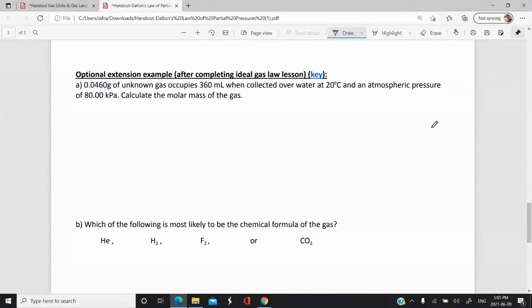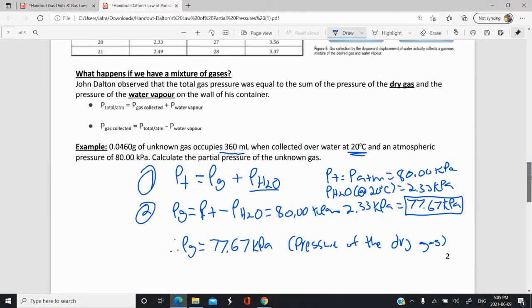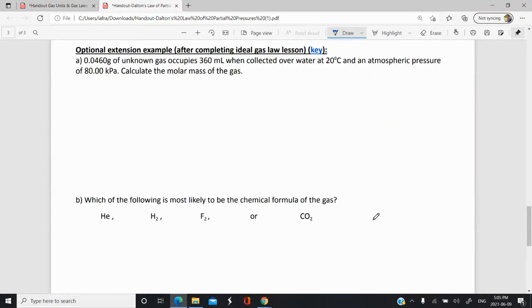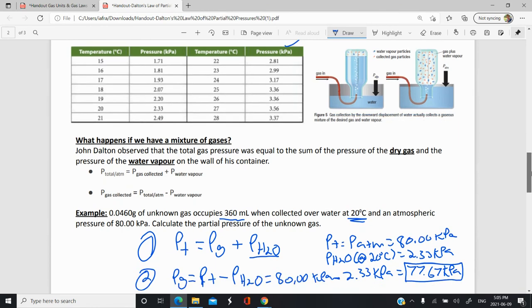The next few questions can only really be done after you've completed ideal gas law problems. Once we've done ideal gas law problems, you can come back and try these questions, but they will rely on your knowledge of partial pressures when collecting gases over water.